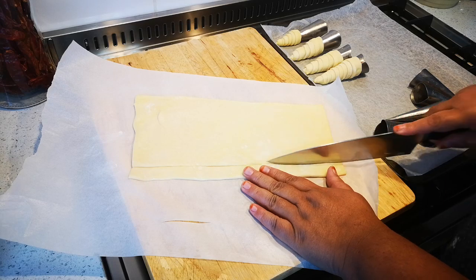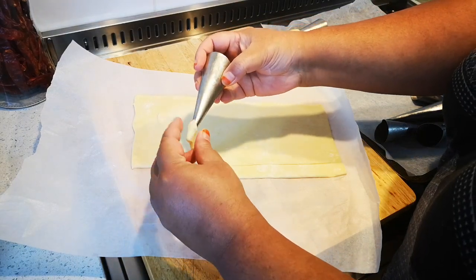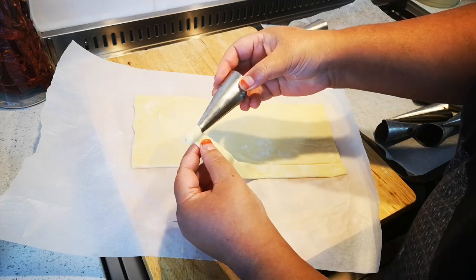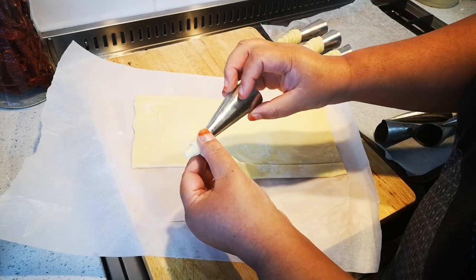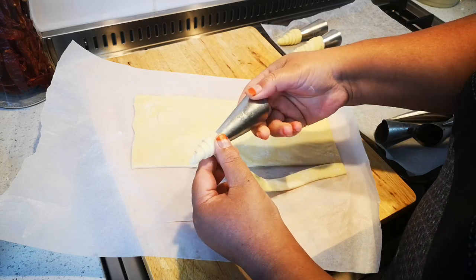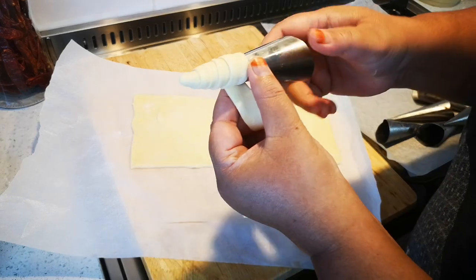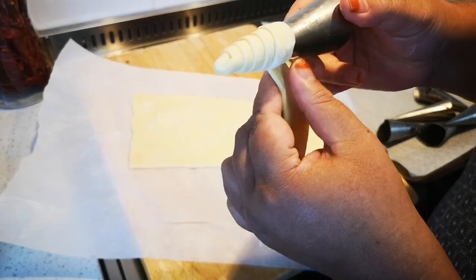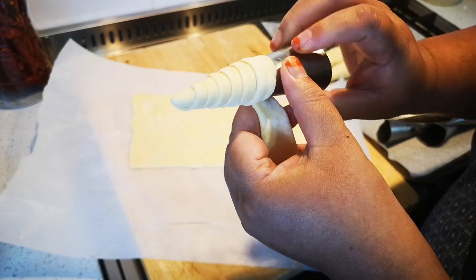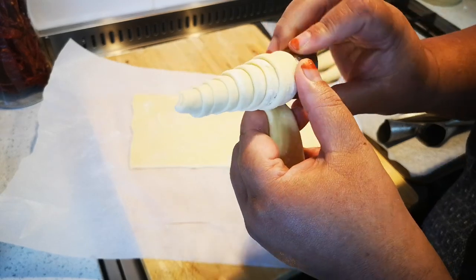I've floured my surface of course, and I started already. Now you just pinch it there — you just go like that. I have more control doing it this way. I just sprayed with a little cooking spray — not too much, because this is pure butter pastry.